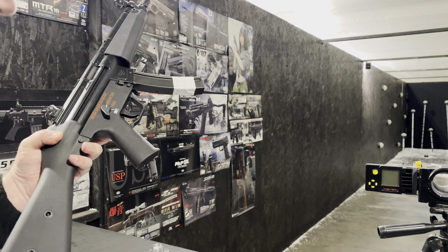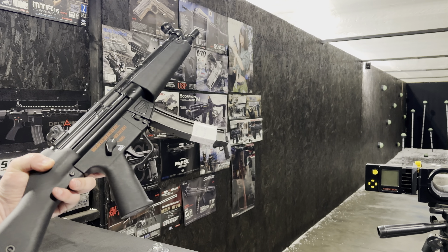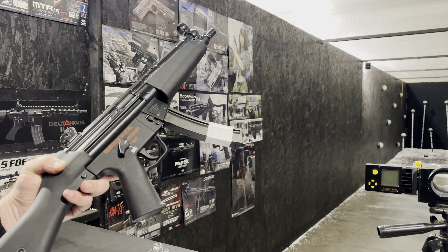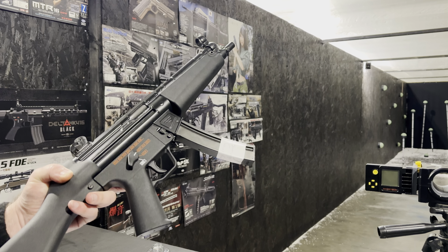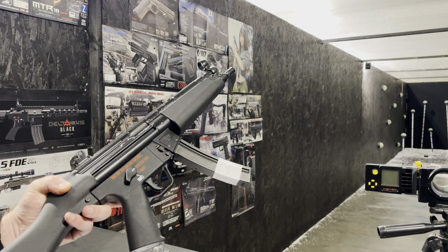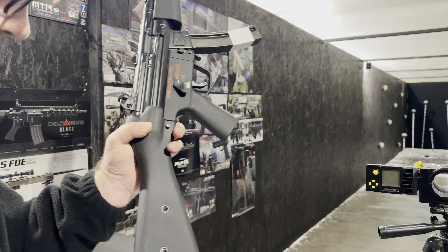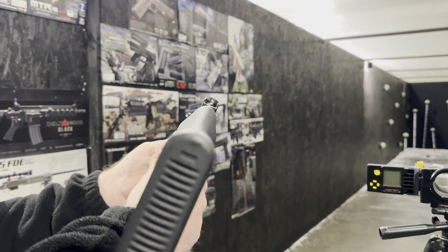This one's also got a level two internal build, which is an upgrade power spring and hop rubber. We've also fitted the Firefly air nozzle in there. So we've got the power increase, new air nozzle, and the custom stock on there. We're just ready to demonstrate it working.